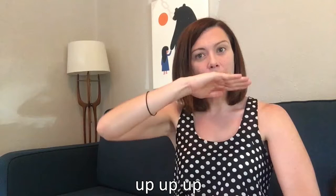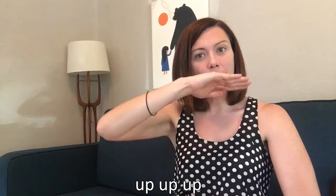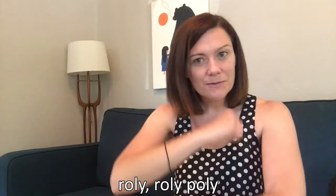Roly-poly, roly-poly. Up, up, up, up, up, up. Roly-roly-poly, roly-roly-poly. Down, down, down, down, down, down.